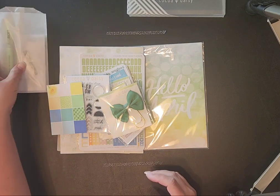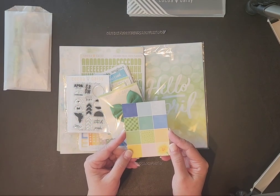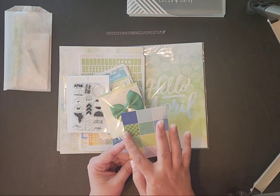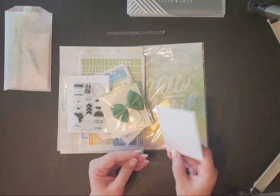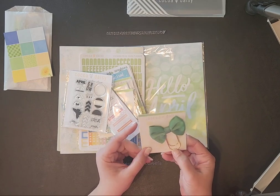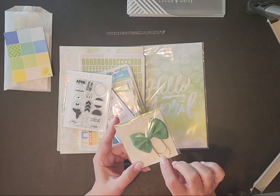And then this here — from what I understand — is a little card with all the colors in the kit. That is so cute. It comes with a little bow tab.